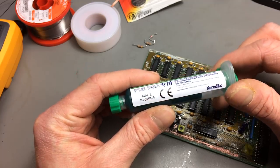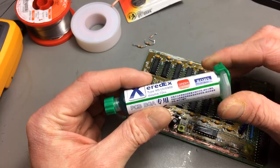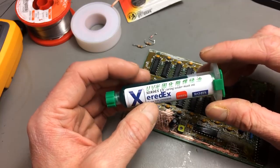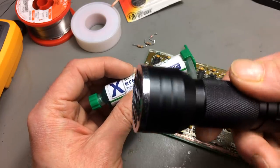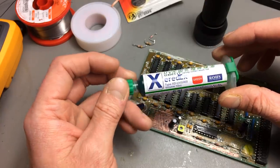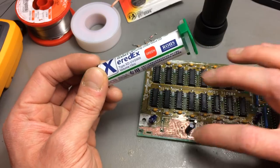I believe this should do the job — it's a UV solder mask and I also got a UV light in the pack. I've never tried this before and I'm just going to use a small brush to apply it. Let's see how this works out — I'm going to get the camera a bit out of the way so you can hopefully still see what I'm doing.